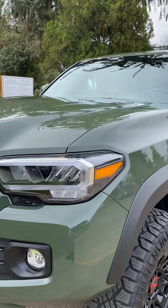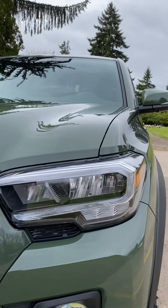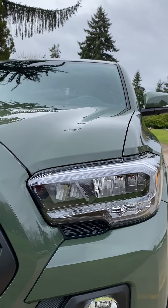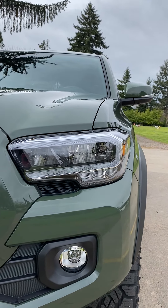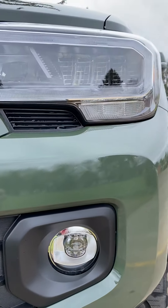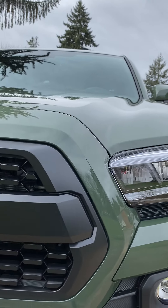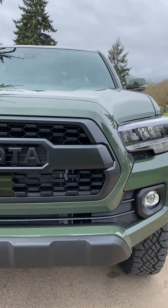It's a pretty sweet rig. I got the LED lights right there. Just doing some little detail work for you guys — I'm not going to make this video too long. LED fog lights down there. I really like the way the lights look — let's give you one more shot of that grille.